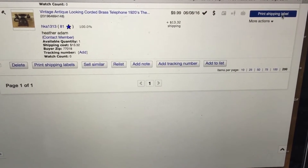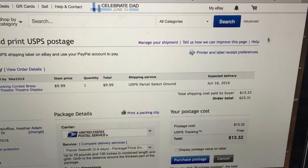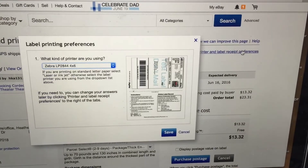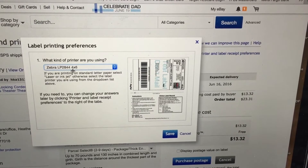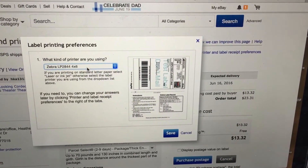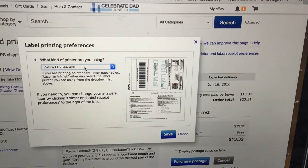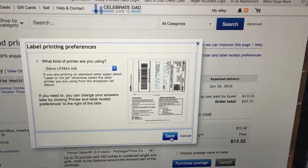Go to print shipping label — in any case it should be the same for Audrey. Go to printer and label receipt preferences and make sure it says Zebra LP 2844 4x6. You can choose other ones if you want to, but this is the one that works for the Dymo.